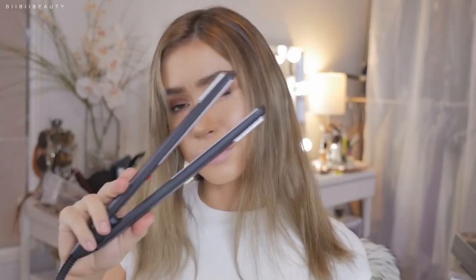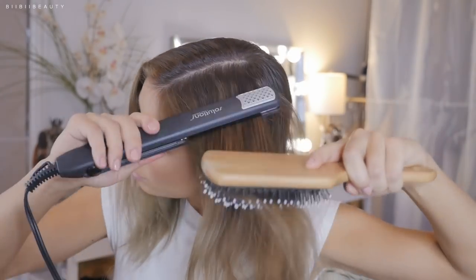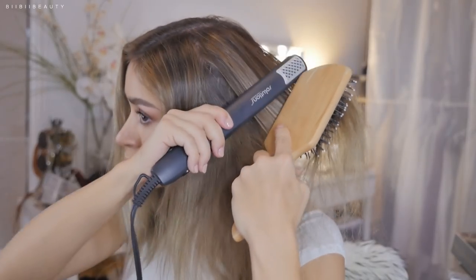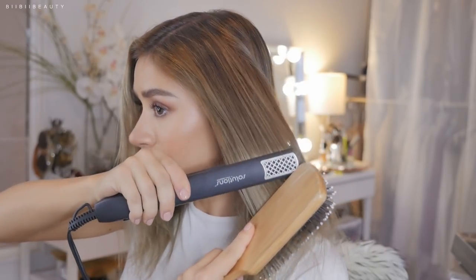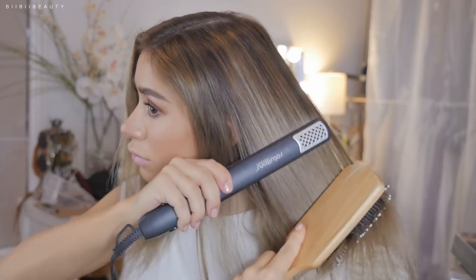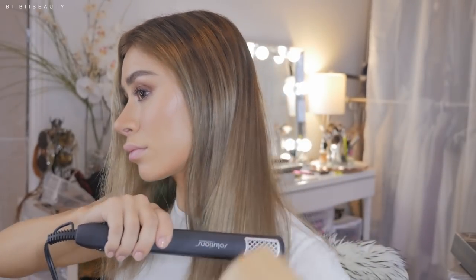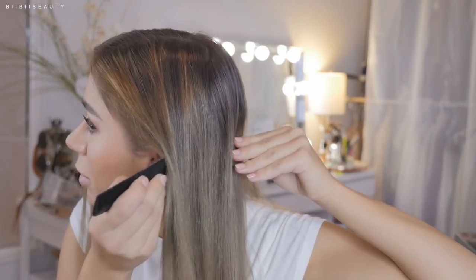Combing my hair and taking a straightener, I'm just going to lightly straighten my hair. The reason being is that this is going to tame any flyaways and crinkled hairs that might get in the way of our taping process. We want our hair to be as smooth as possible while doing this, so you don't get any crinkled hairs in the tape which would snag on your comb or just not create a smooth application.